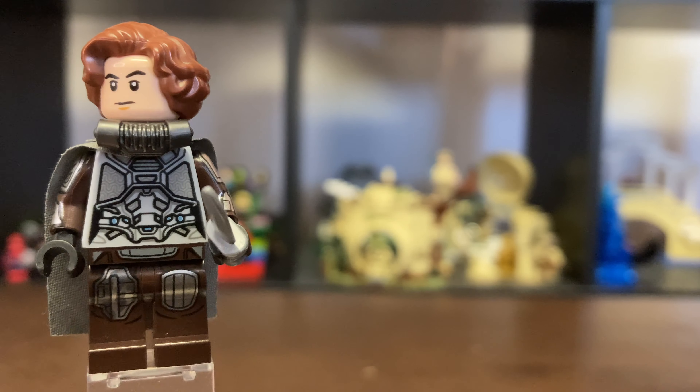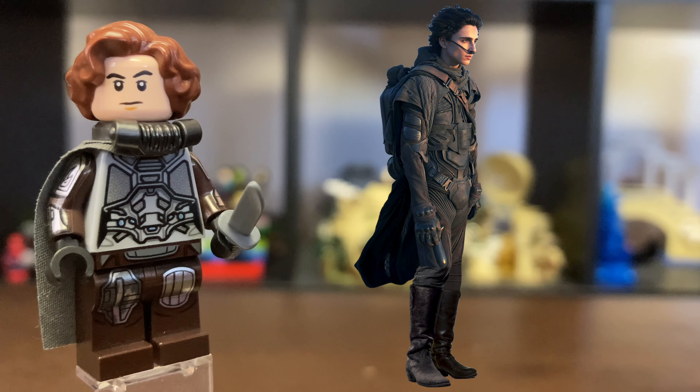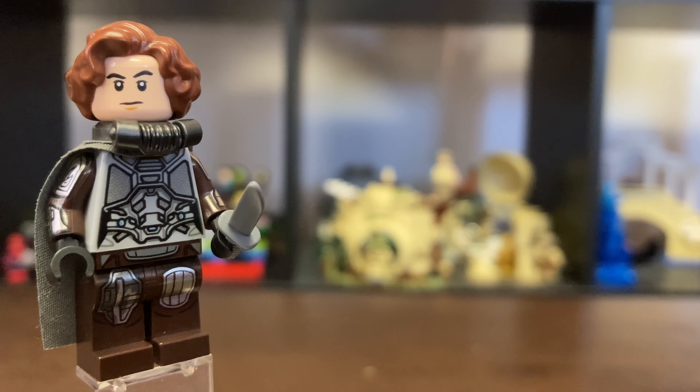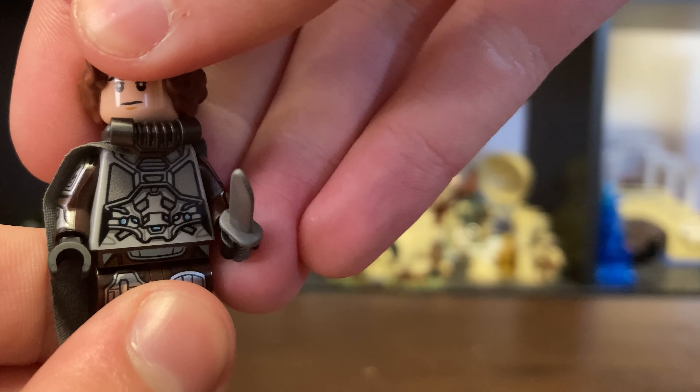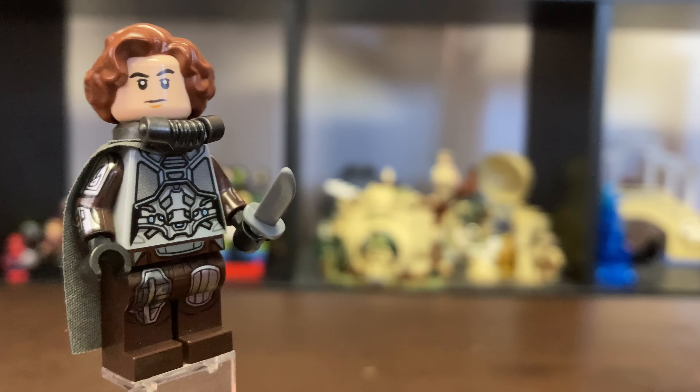Next up for the torso, I got the torso from Ghost from Ant-Man and the Wasp, and I think this works perfectly for his still suit. I could not find any other accurate torsos except for this one, and I think this one captures it really well. I just wish it was maybe in a dark gray color, because that would have been more accurate.